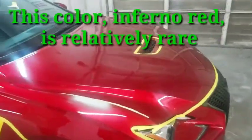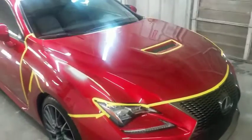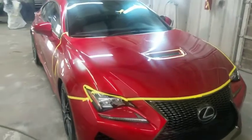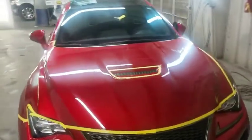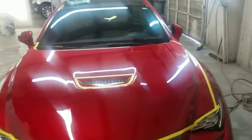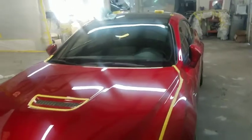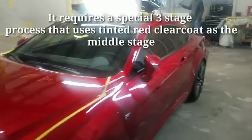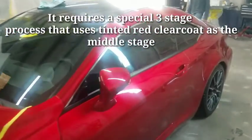This color you see here is a special color and it's going to be the main topic of this video. So what's so special about it? This is a three-stage color. A normal three-stage process would be base coat, mid coat, clear coat — the mid coat basically being a transparent base coat. But this one is different: instead of a normal pearl mid coat, it uses a tinted red clear coat as the mid coat.